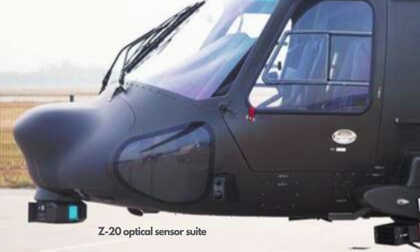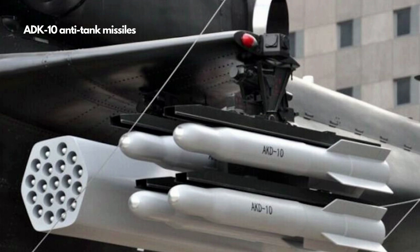The Z-20 has a nose-mounted infrared thermal imaging sensor turret. More avionics systems can be added, including a naval mission suite and electronic warfare suite.